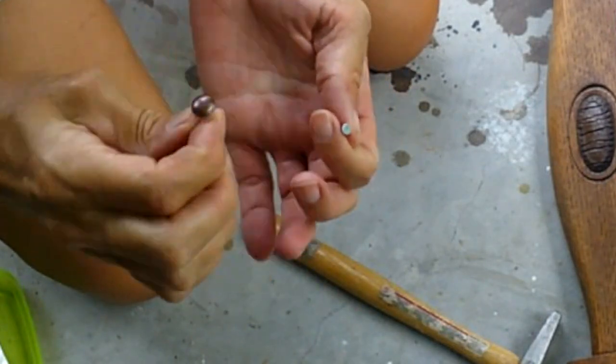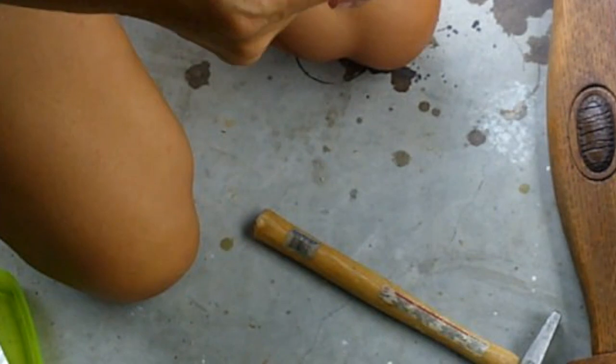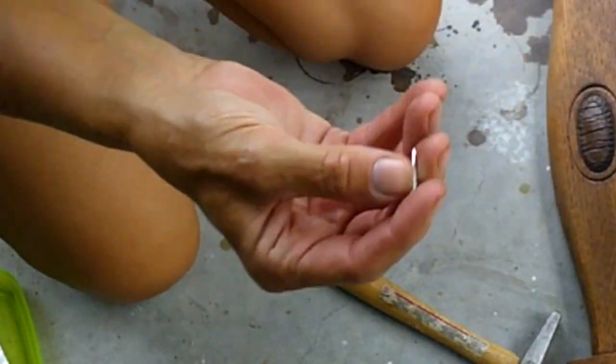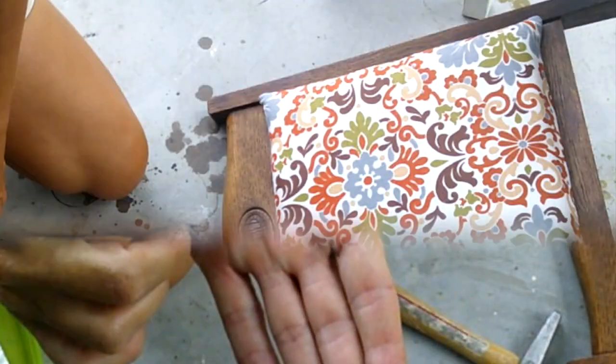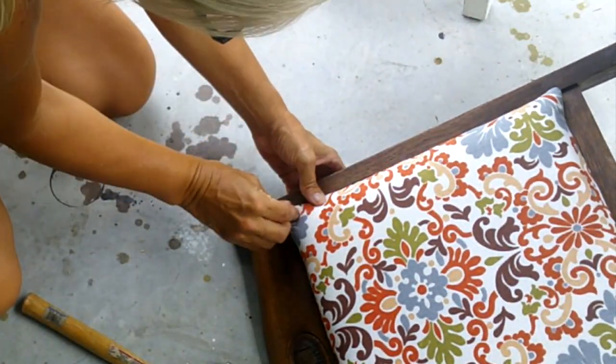Now it's time to attach the back to the chair. I was going to use upholstery tacks but they weren't long enough, so I used some small nails to nail into the corner, then took an upholstery tack to camouflage the nail.